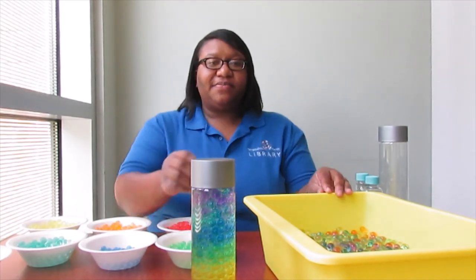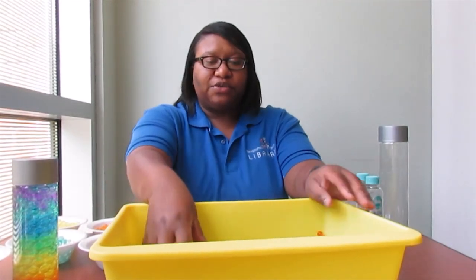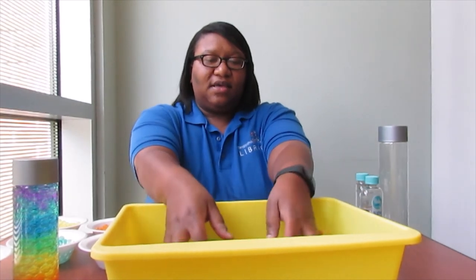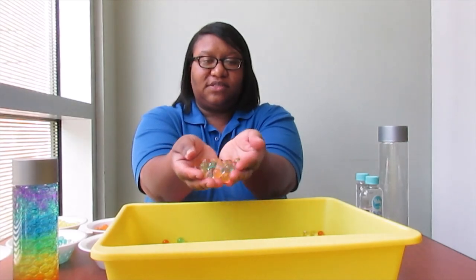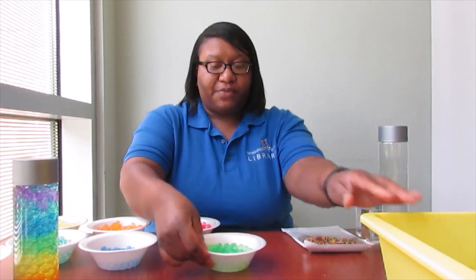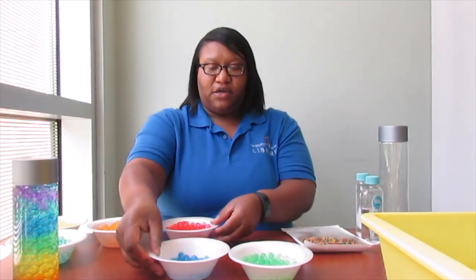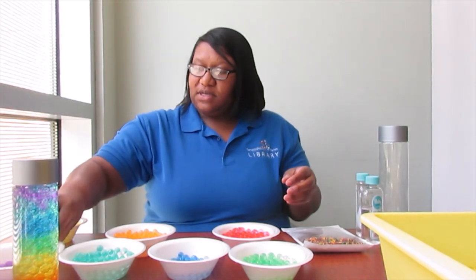The first step is you have to add water to your beads and let them sit for three to four hours. They should come out to perfect sizes, and then you're going to have to separate them by colors. So we're going to get started.